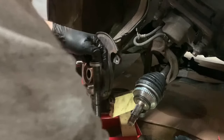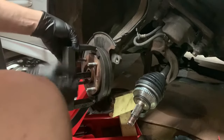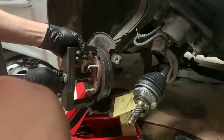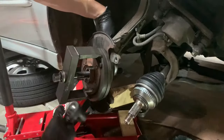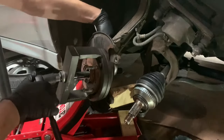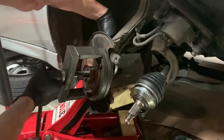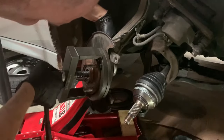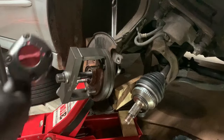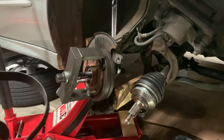I like to hit it with a little WD-40 — make sure you're not getting it on the splines. Take your wrench back here just to hold it in place and make sure that spline shaft is not in the way of anything. Put it on forward, make sure you have your ears on — it's going to be a little loud.